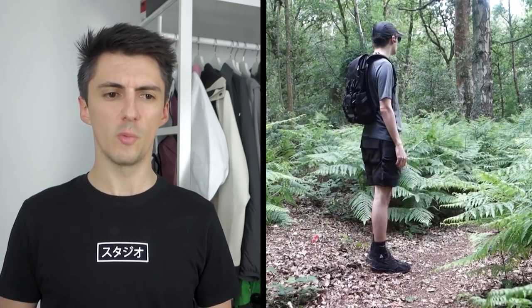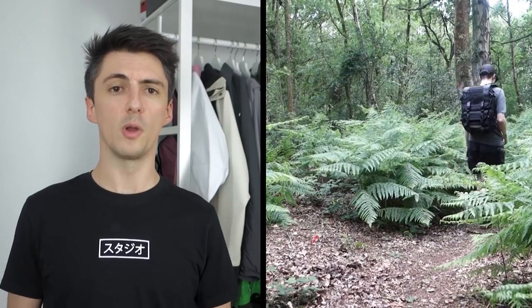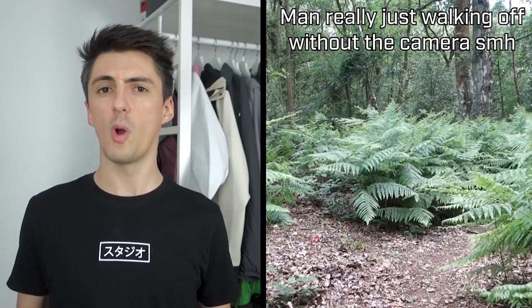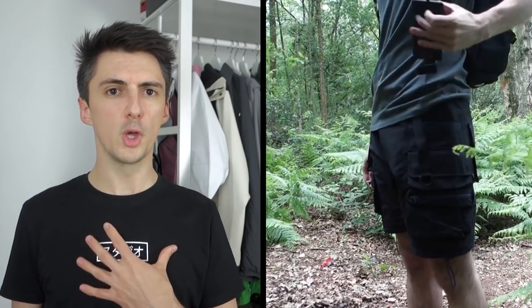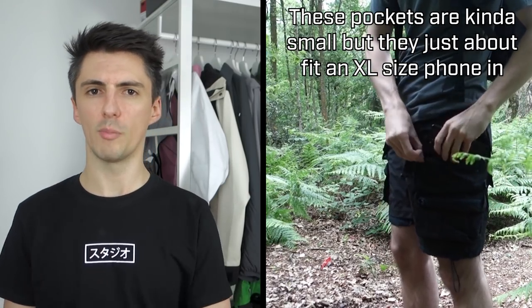I matched up these shorts with a blue Arcteryx frame tee — not only incredibly comfortable and suitable for long periods of wear, but the colouring is really important too. The shorts have little blue accents which work nicely with the tee. The shorts are actually a faded black colour, so if you try to mix them with a pure black t-shirt it doesn't look quite right. You kind of have to go for something a little bit lighter — a grey or a blue — and that's going to be just perfect.